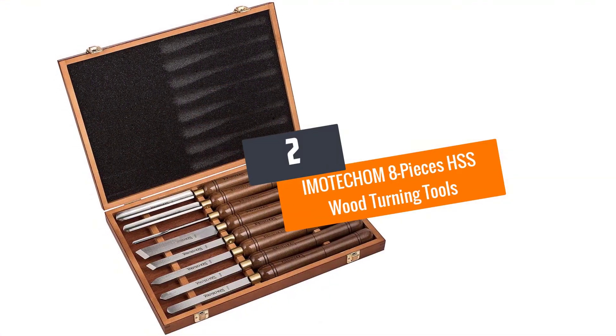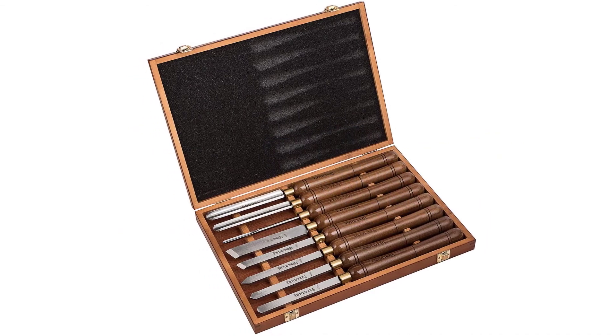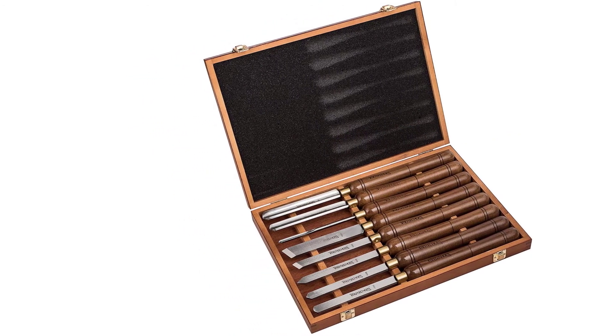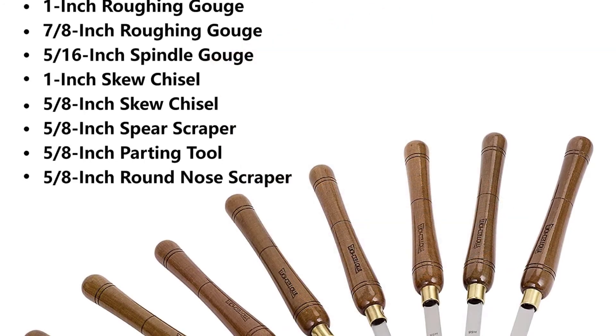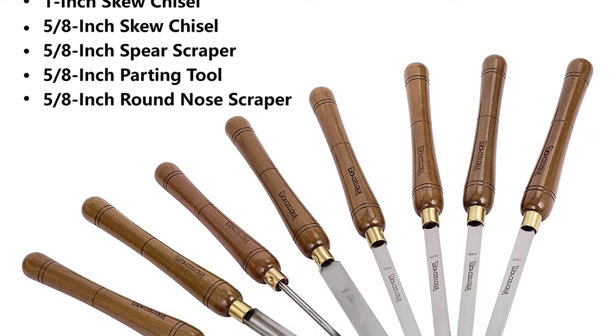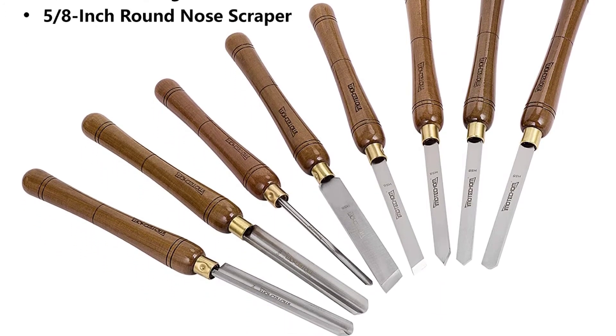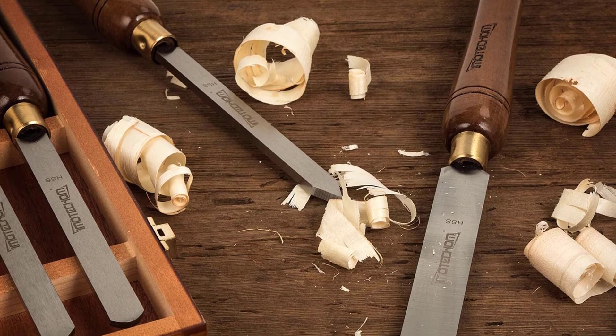At number 2: the IMOTECHOM 8-piece HSS wood turning tools. This product is available with a wooden storage case, so it would be possible for you to use it with ease. The walnut wooden handle would be comfortable for your use and it's 10 inches in length. The steel blades are 6.3 inches and are designed to be durable.